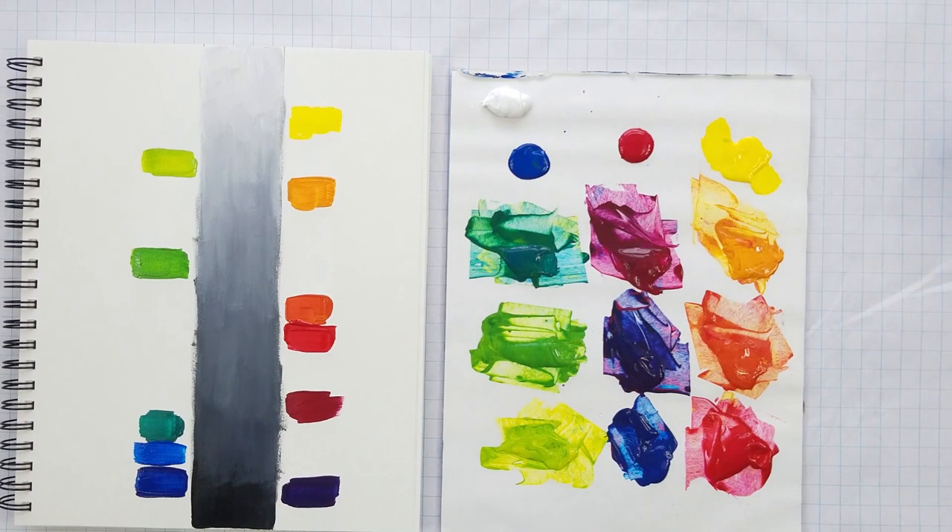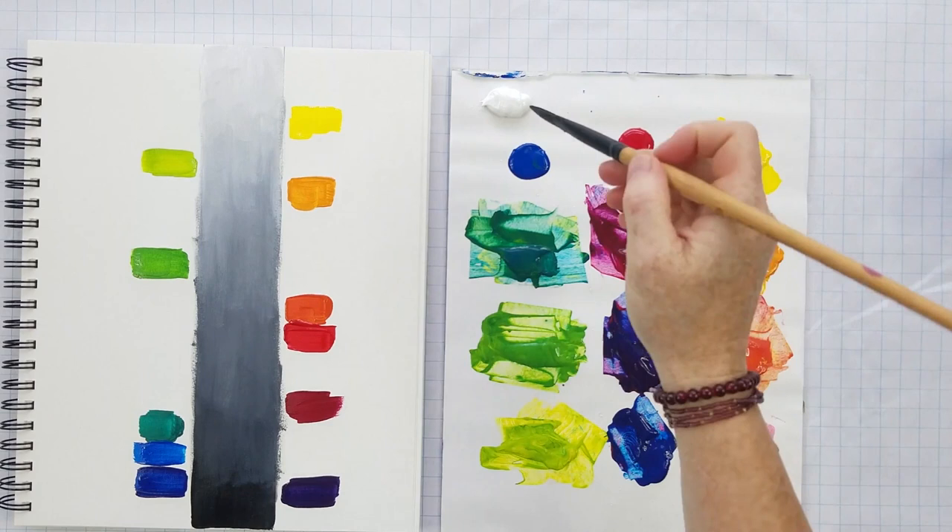Here we have some of these pure saturated colors. Pure saturation means it's the original hue — we haven't darkened or lightened it. No black or white has been added.